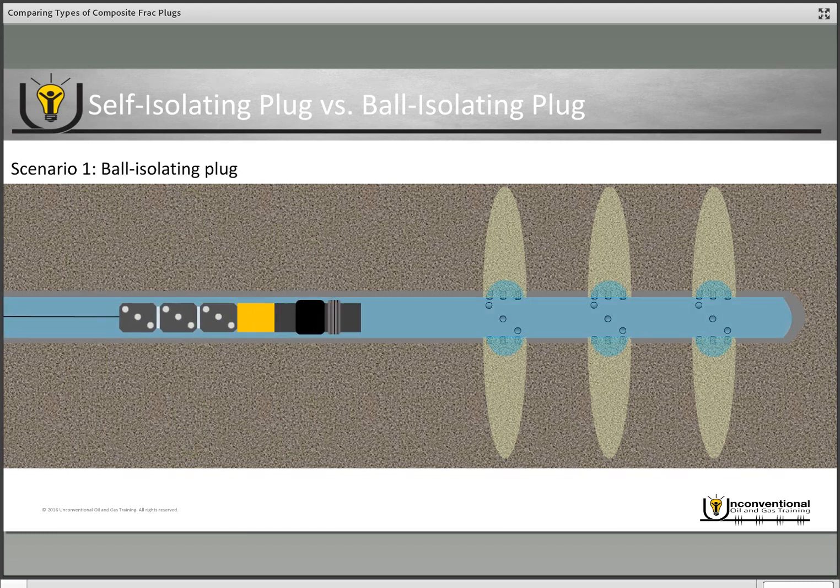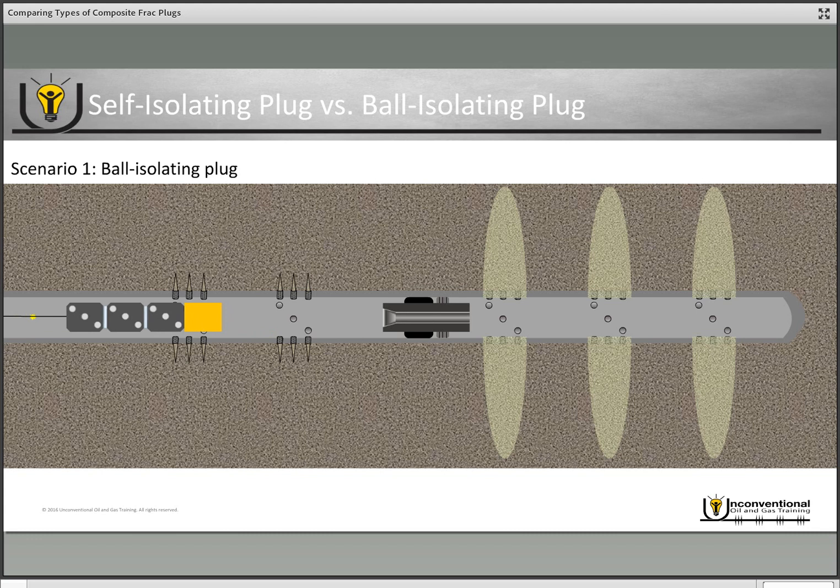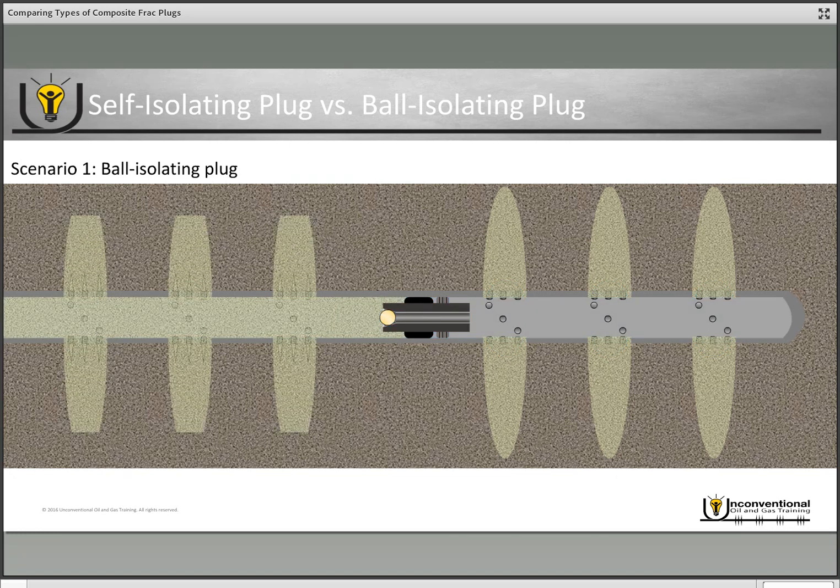Now the same scenario with the ball isolating plug: we run our wireline assembly down, set our plug using electric signals through the wireline, then pull off the plug. With the ball isolating plug you cannot pressure test because it has that hollow mandrel. You commence your perforating process, fire the first, second, and third sets of perforations, pull out of hole, then pump fluid into the wellbore. In that fluid you pump your ball downhole, and once it lands on the plug seat that provides isolation from below, and then you can begin your next stage frac job.